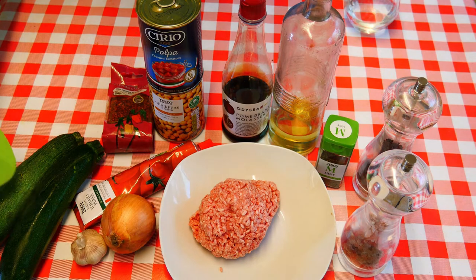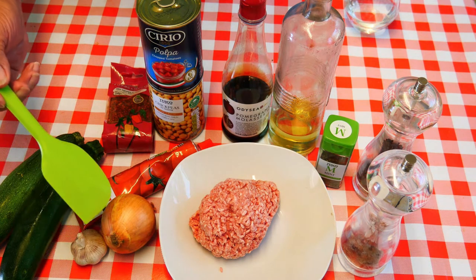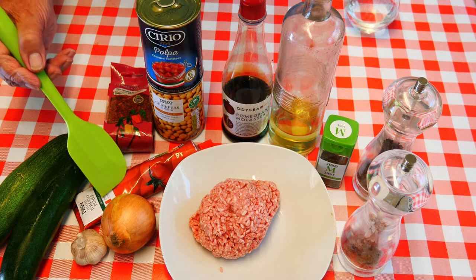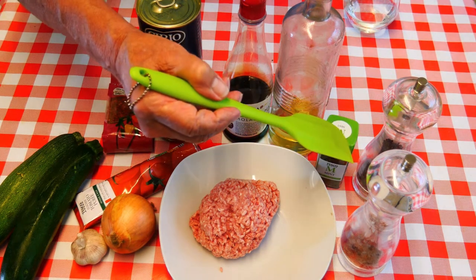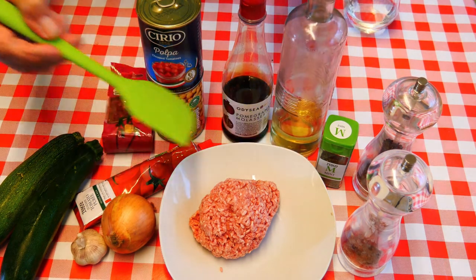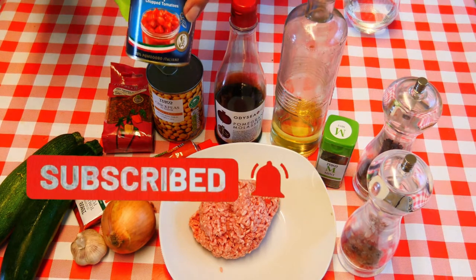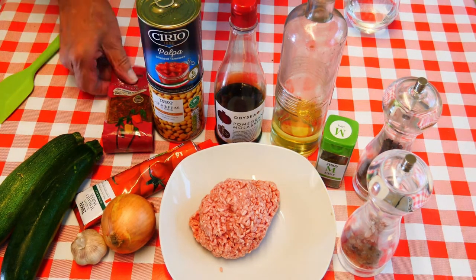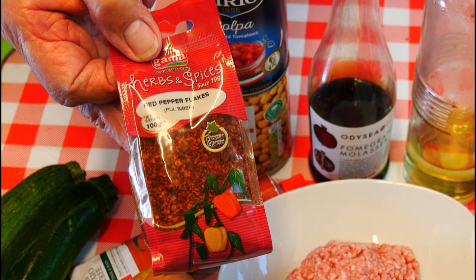We're going to need some courgettes — I've got two lovely courgettes here. You don't want them too small, just a nice size for cutting in half. About three cloves of garlic, one whole white onion finely chopped, some tomato paste — probably one tablespoonful — and some mince. I've got lamb mince but you can use beef. About a pound in weight. We're going to need some seasoning, salt and pepper, a drop of olive oil, some dried mint — about one teaspoon — some pomegranate molasses, one tin of chopped tomatoes, one tin of drained chickpeas, and one teaspoon of Turkish red pepper flakes.